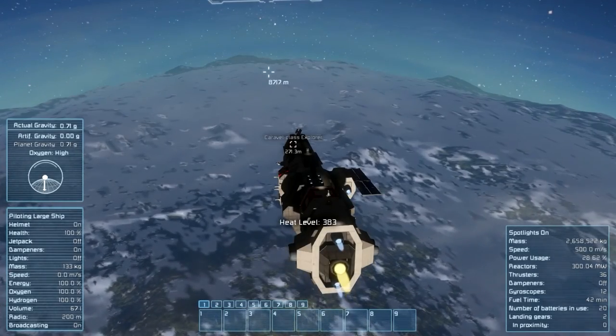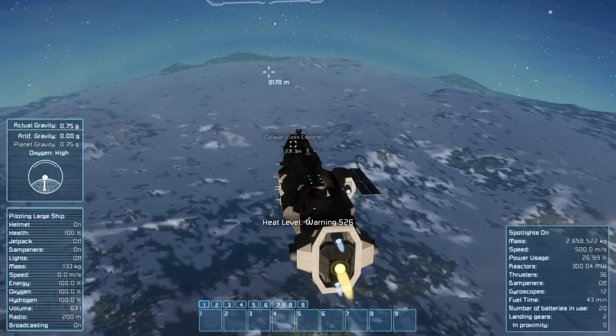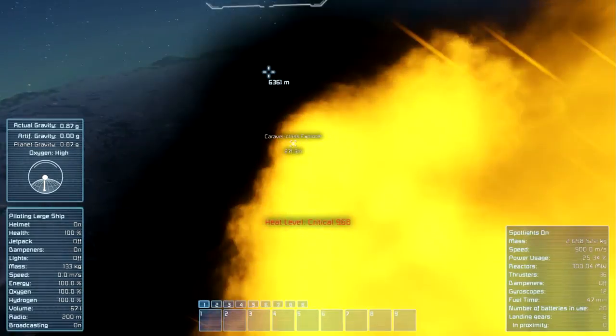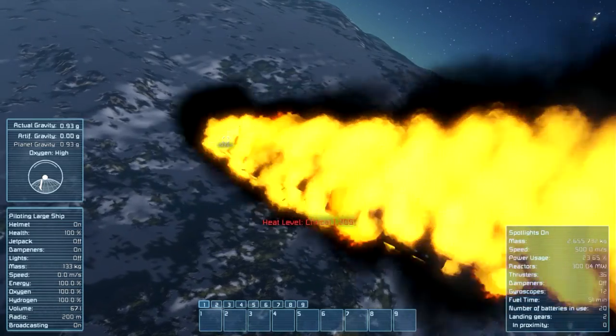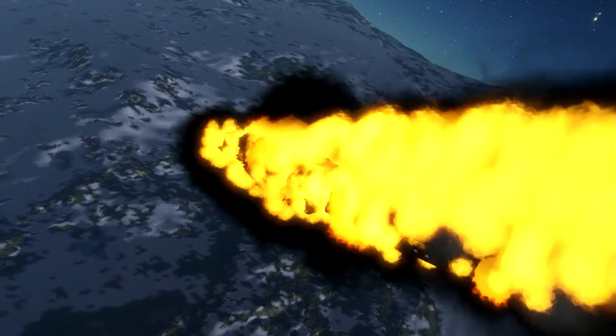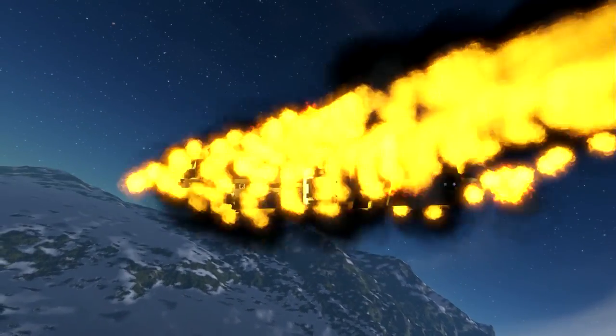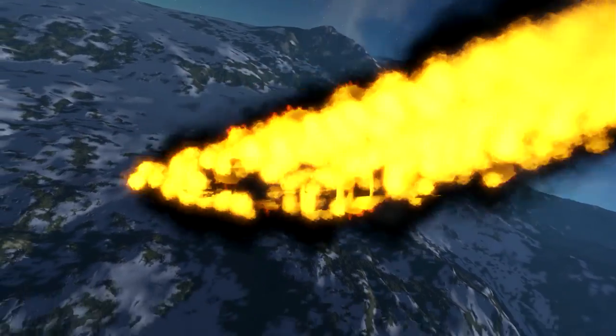The heat is now rising on the outskirts of the ship. Now we have a little bit of smoke. The heat — yes, now we have a fire. I am just going to go out so we can see everything a little bit better. It is hard to see through the flames but the ship is getting damaged.